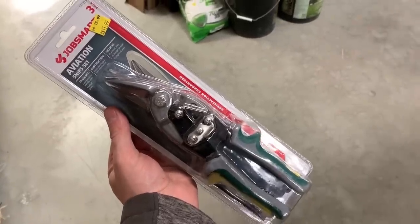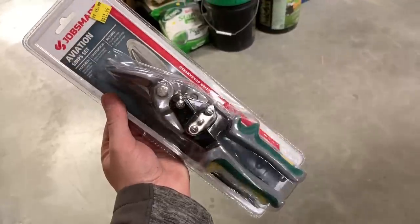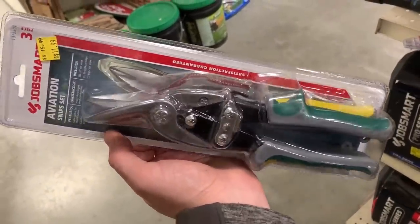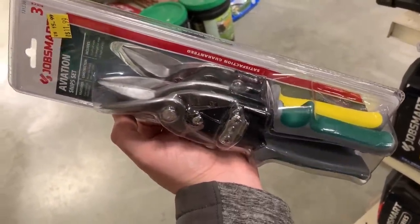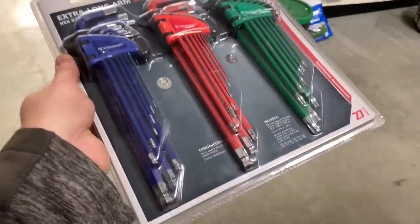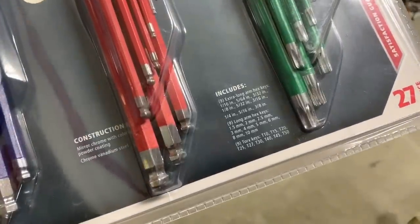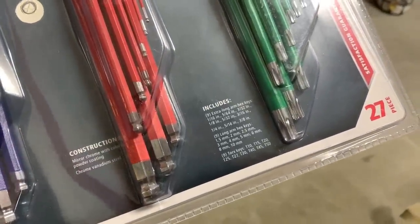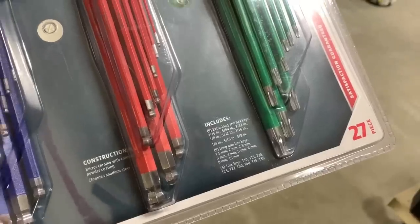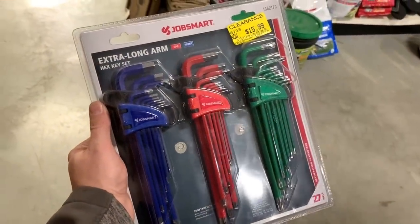Here again, it feels like I'm potentially shopping at Harbor Freight. This three-piece aviation snip gives you both left and right 90-degree as well as the standard ones. They're listed at $11.99 — I know the Harbor Freight ones are $10.99, so these might even ring up cheaper at the register. Here you can see the extra long hex key set. You get both the metric and the SAE as well as your torx keys. This is a 27-piece: you get the ball end on one side and then just your standard key on the other. That set will run you $15.99.